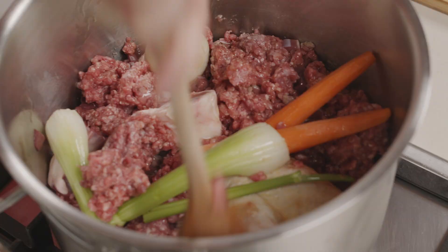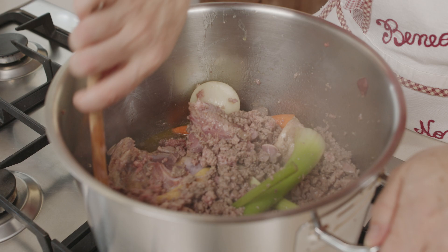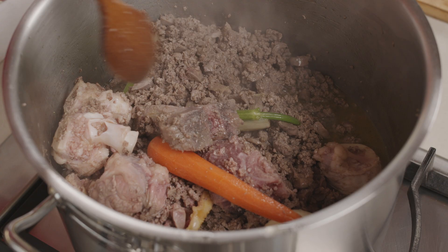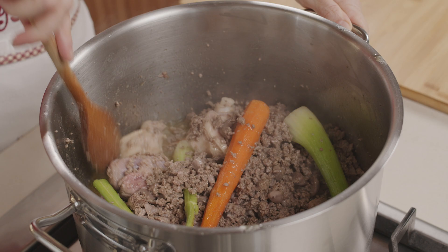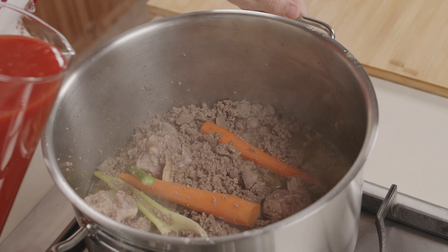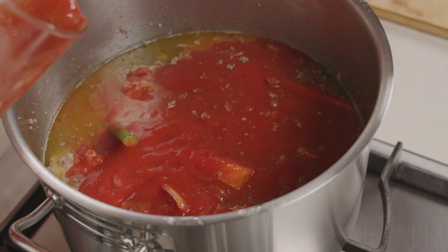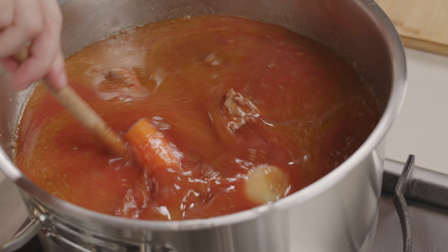Facciamo rosolare la carne. La carne si è rosolata, è sbiancata. Adesso possiamo sfumare con del vino bianco. Aggiungiamo anche il sale e diamo una bella mescolata. Il vino ha sfumato, aggiungiamo la passata di pomodoro e un po' d'acqua. Facciamo cuocere a fiamma dolce almeno un'ora e mezza.